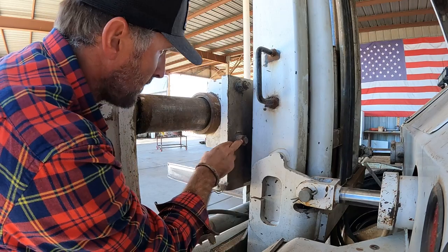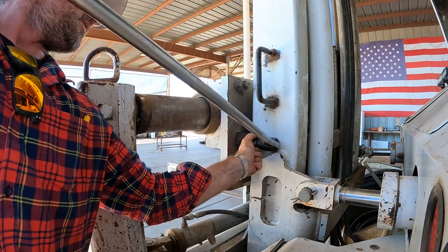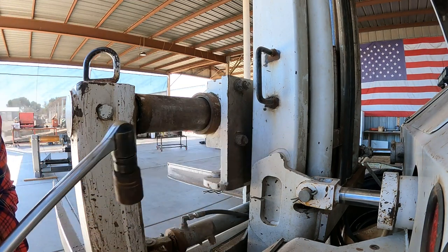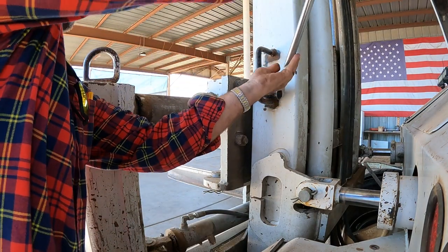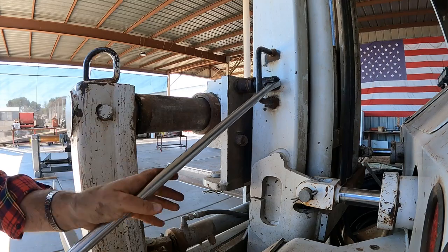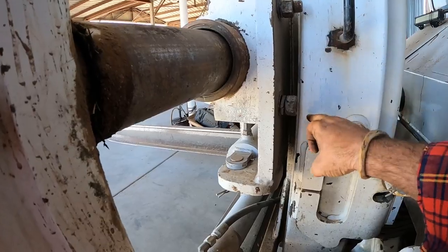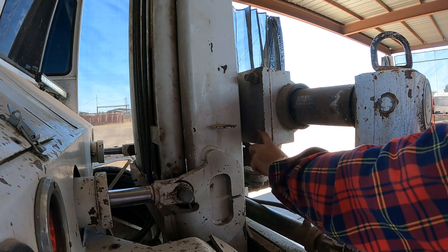These are inch-and-a-half nuts. I don't carry an inch-and-a-half in my pickup. When I lower this all the way down, it lines up with this bracket. So I've got to get this to here — same with the other side. That bracket's in the way.